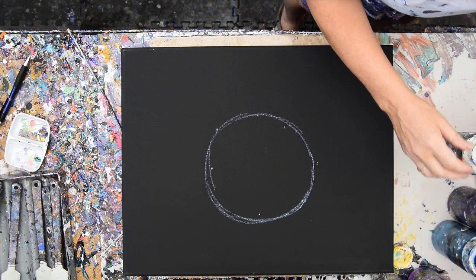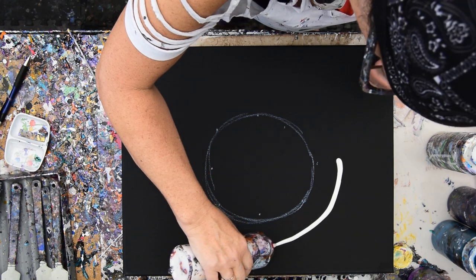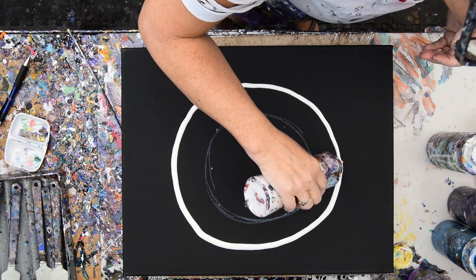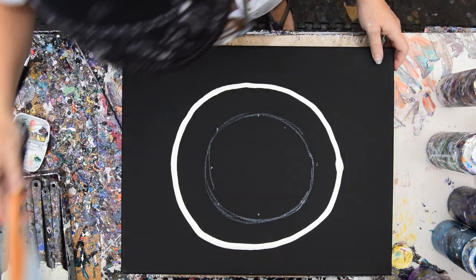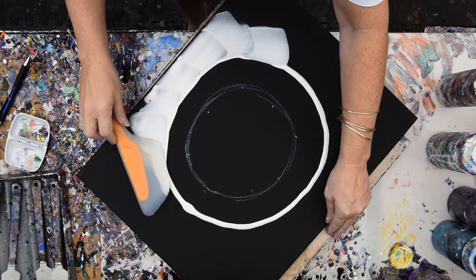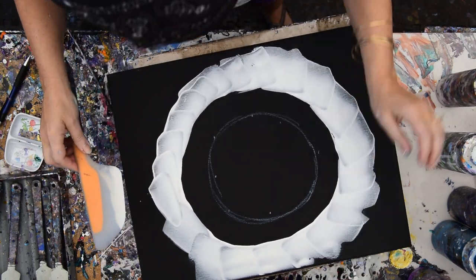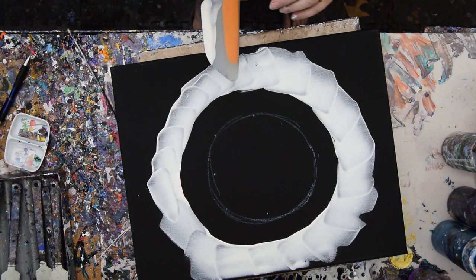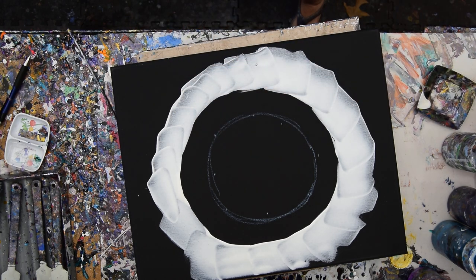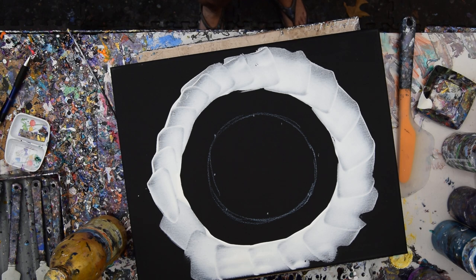I'm going to start with putting my glasses on my face and grabbing some colors that I want to put around the center, if that makes any sense at all. I'm going to grab a couple other colors too. I'm looking for the white pearl. I'm learning new stuff right now, and you're probably going to learn something with me. I've got my big bottle of gold, I've got my black, which I did shake, but I'm going to shake it again.